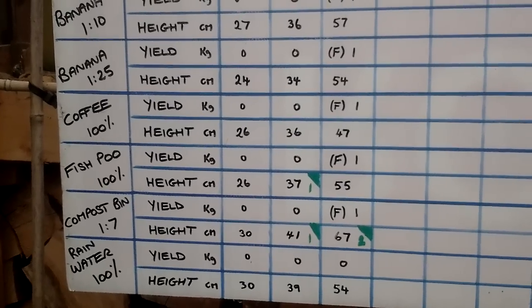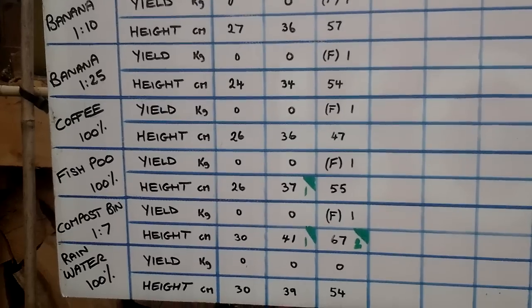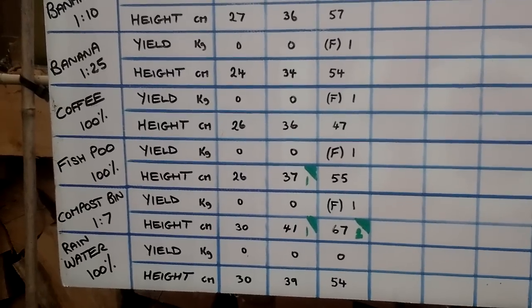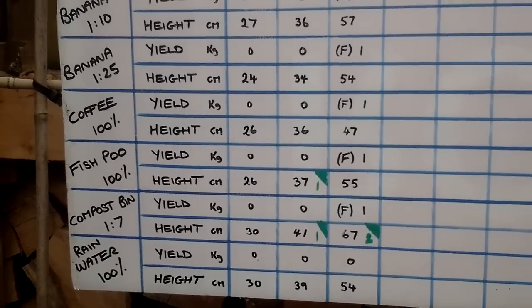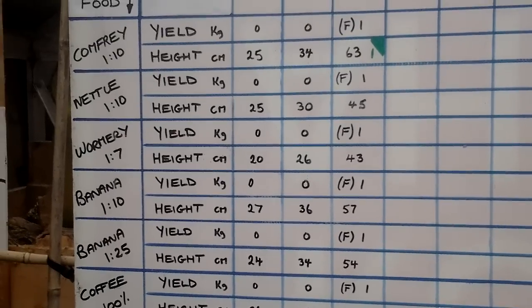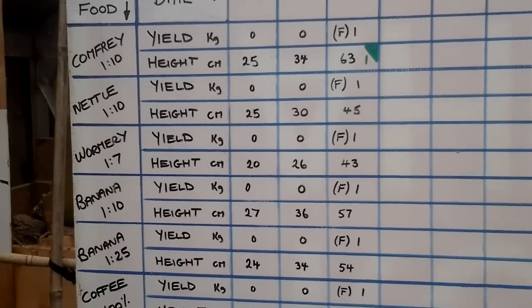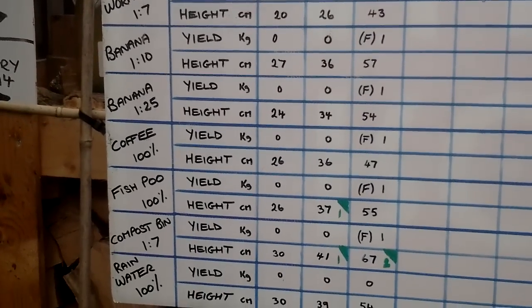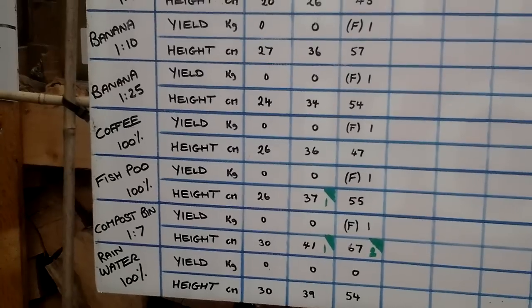As you can see, on the 4th of the 6th — last Saturday — fish poo and compost bin were neck and neck, and then comfrey has gone mad. There's only one centimeter in it, but the fish poo has lagged right behind.